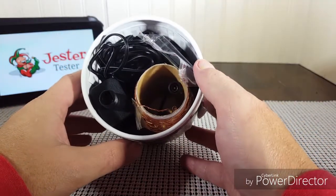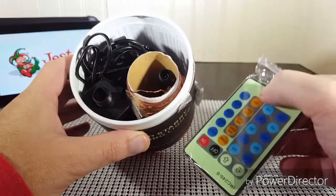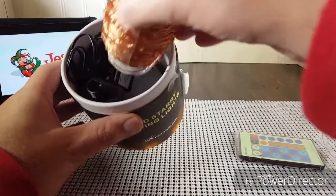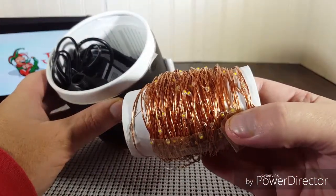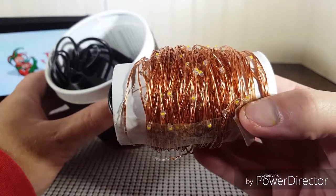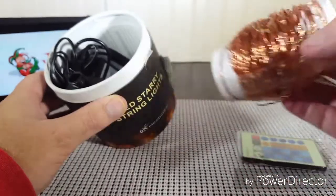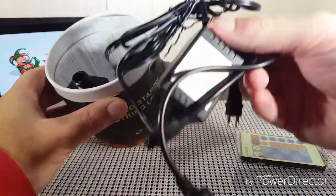This is how it comes packaged. There are a few items inside: the remote control, the lights themselves — little tiny LEDs wrapped on copper wire — and the power equipment. We'll open up a little bit of it in a minute and give you a look at that.